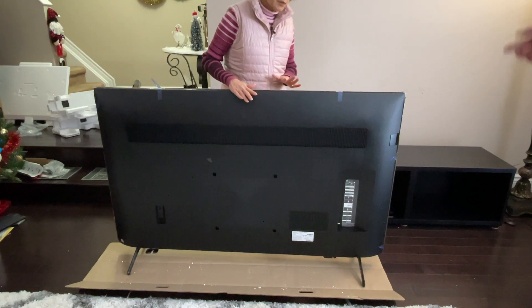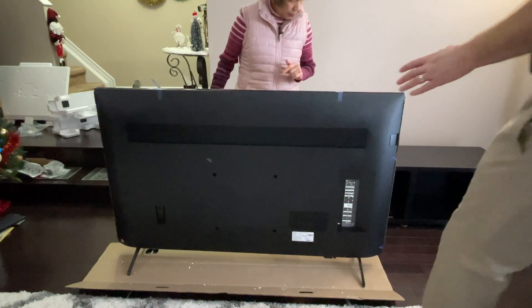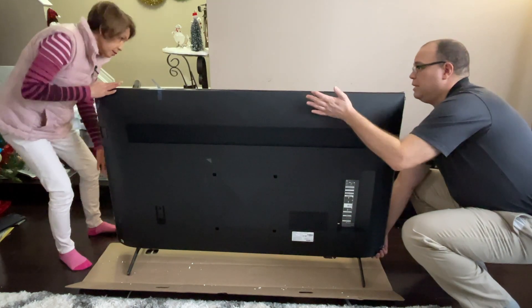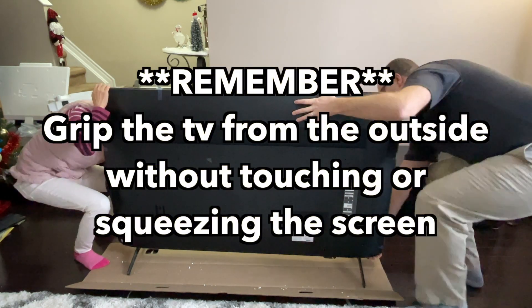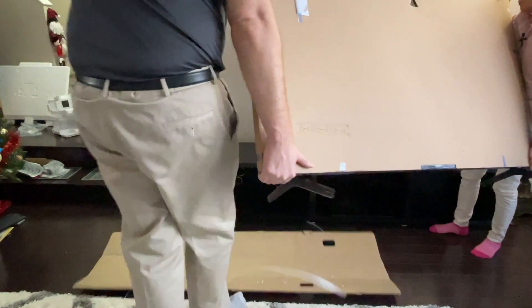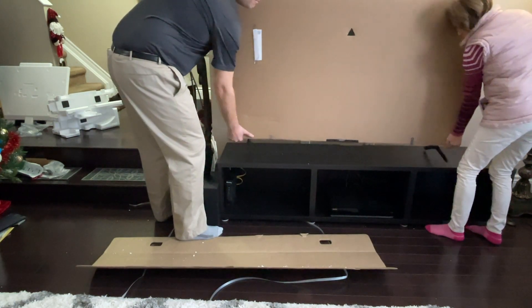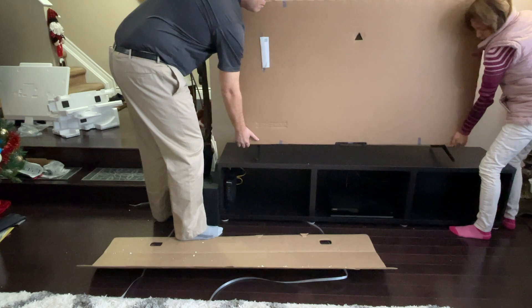We're going to rotate it and put it up on the stand. Grab it like this, lean it back, and don't grip the screen — grab it from the frame.